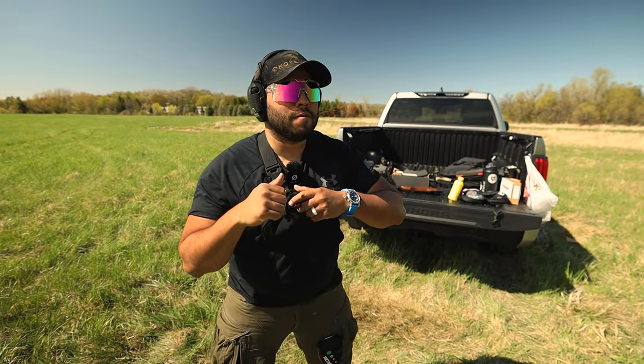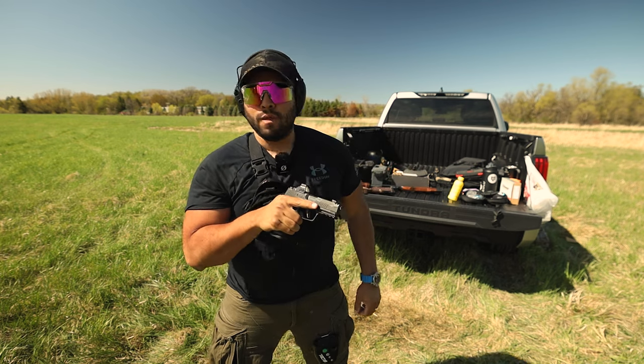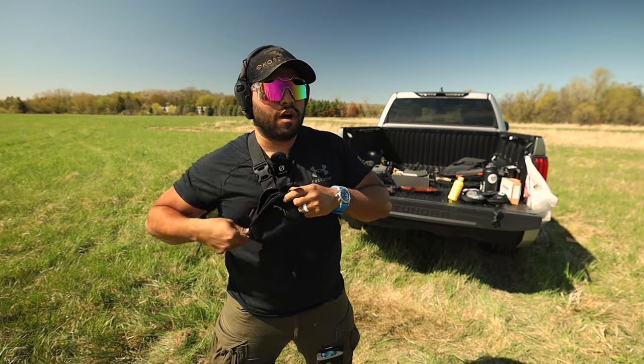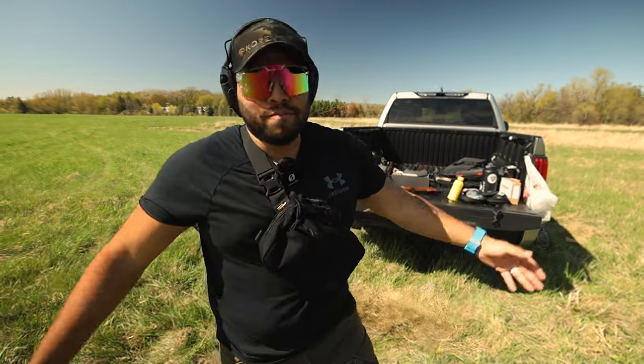Let's do one more drill. That was 1.75 — kind of stuttered there on the draw, but still quite fast. There you go.